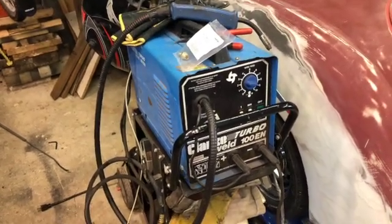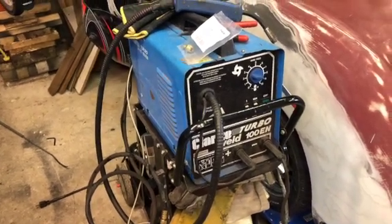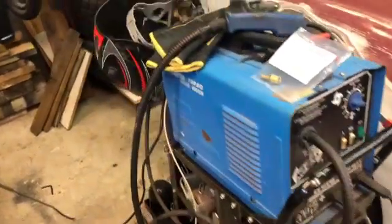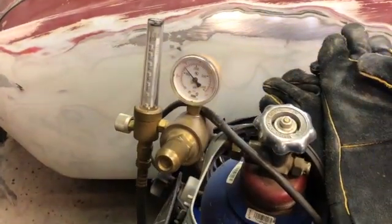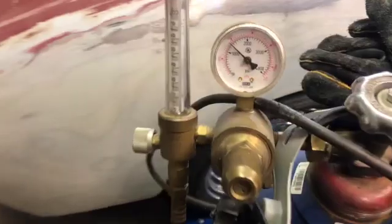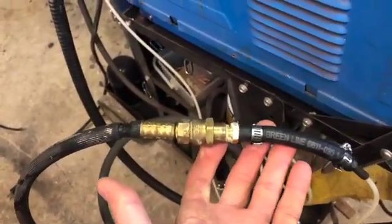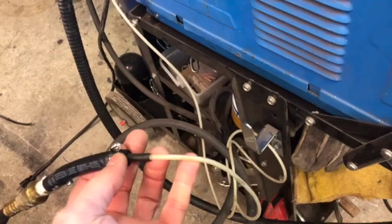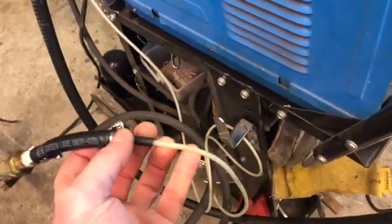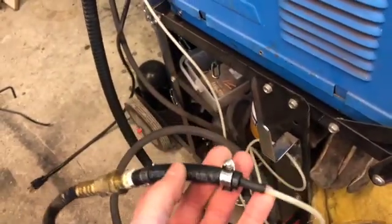This is a Clark 100EN Turbo — I use gas for my MIG welds. I was searching for a long time trying to figure out how to make the connection between the gas regulator and the standard glass tube flow meter, down to the CO2/argon regulator on this side, and the small little tube that comes out of a lot of these welders. This tube is ridiculously small, and online you can get a specialized fitting but they're super expensive.